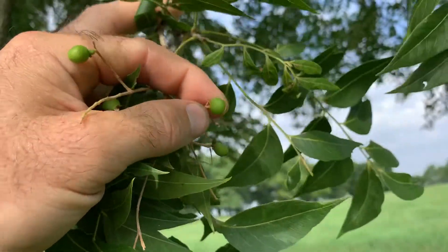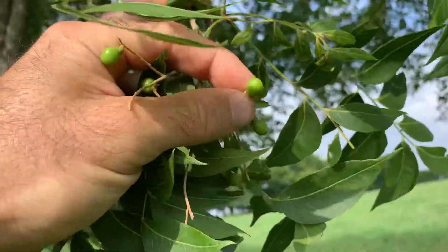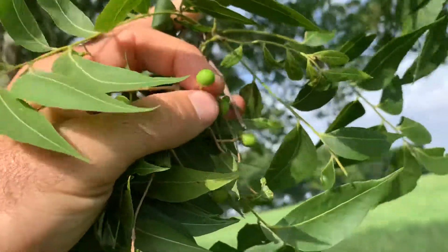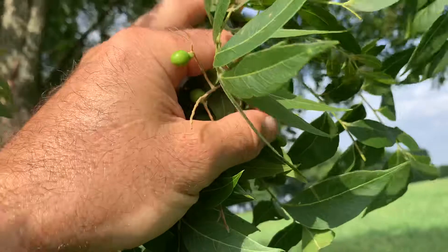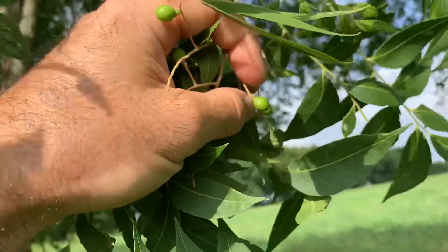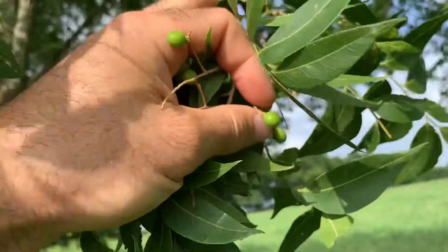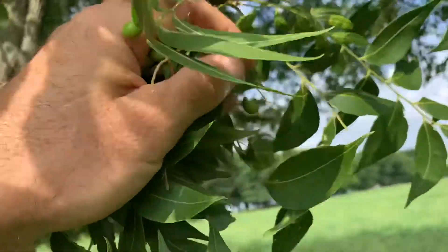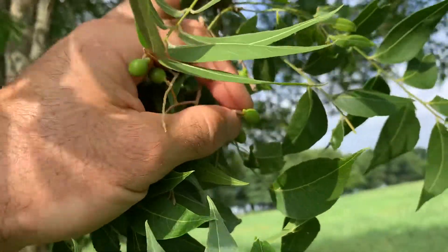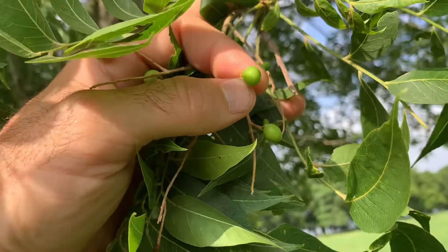You can use them to make soap, and also to asphyxiate fish — put them in a small stream or pond that doesn't have a lot of circulation and it'll suffocate the fish. But these are often confused with china berry; these are soap berry, a different tree.